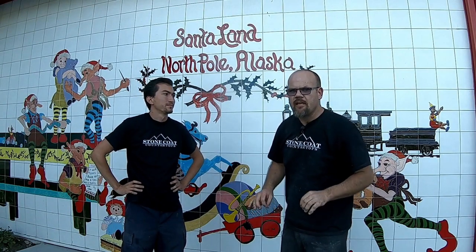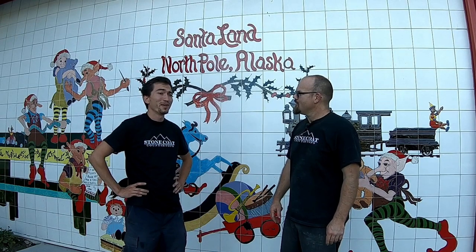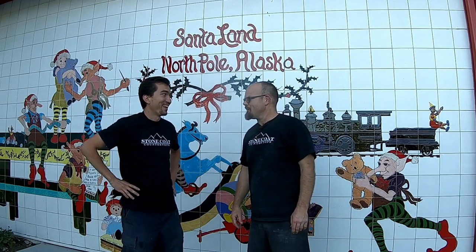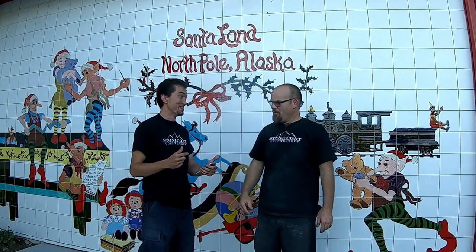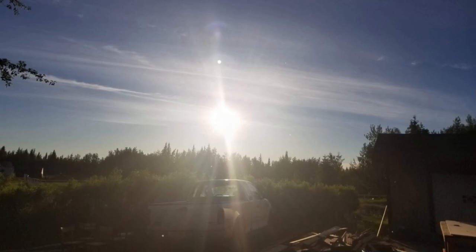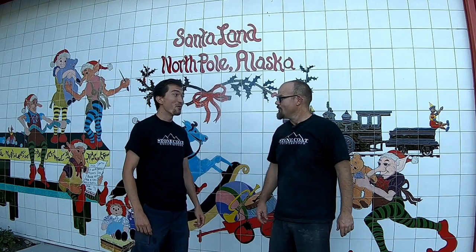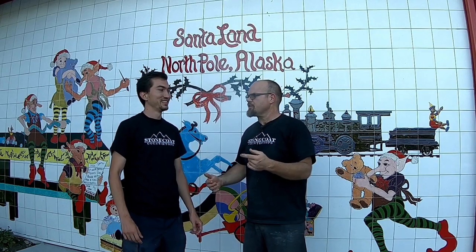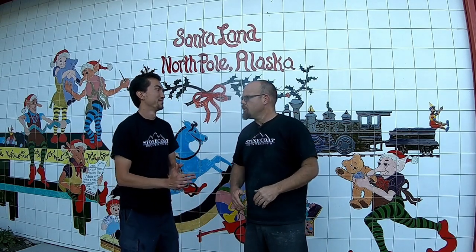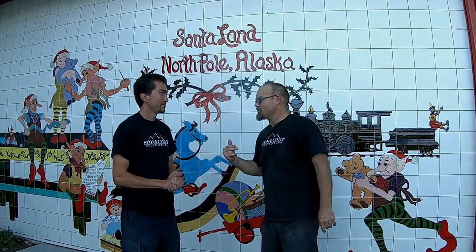We've got the clear coat down and everything is finished on day one. It's 9:05 PM and it looks like 3 o'clock in the afternoon here in the North Pole — the land of the midnight sun. Tomorrow, Carlos, you're going to come back and sand it, then apply your second clear coat. That will remove any little imperfections on those edges.